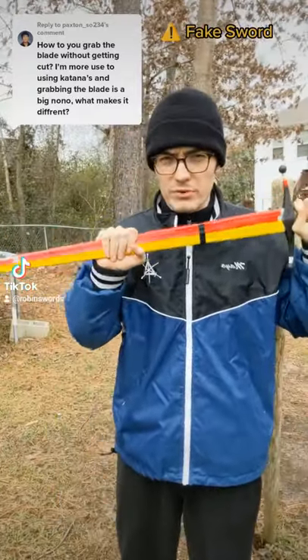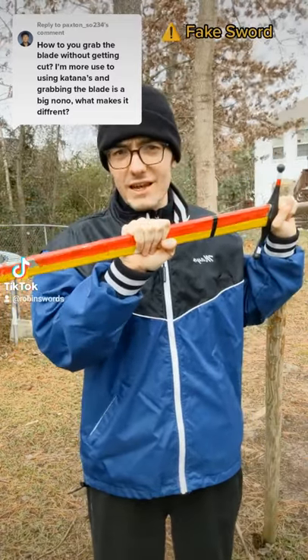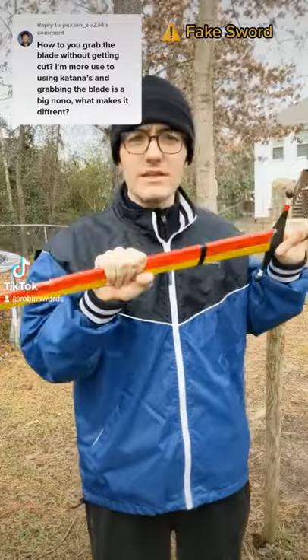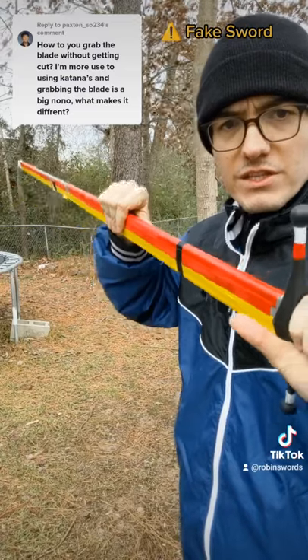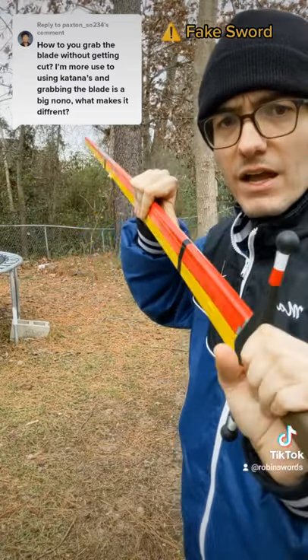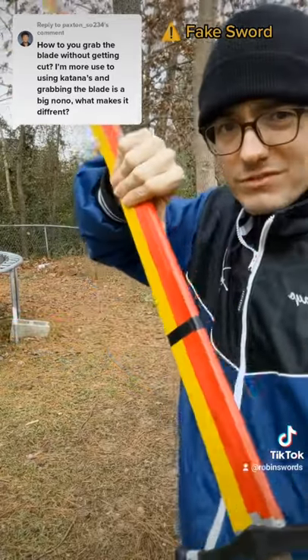I'm aware of two ways in which to approach this. One, grip the sword so tightly that it will not slide in the hand no matter what technique you do with it. Two, clamp the blade between your palm and your fingers such that your hand does not actually touch the edge of the blade in any way, and just grip this really tightly.